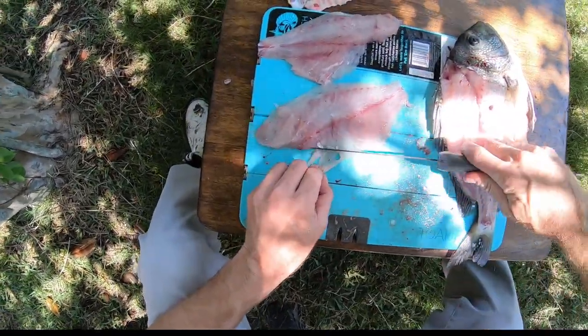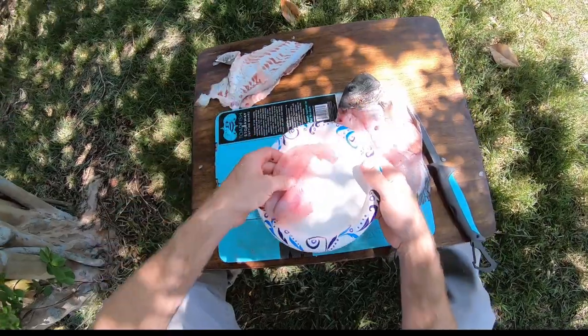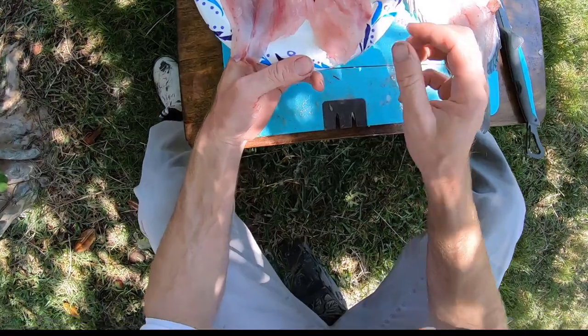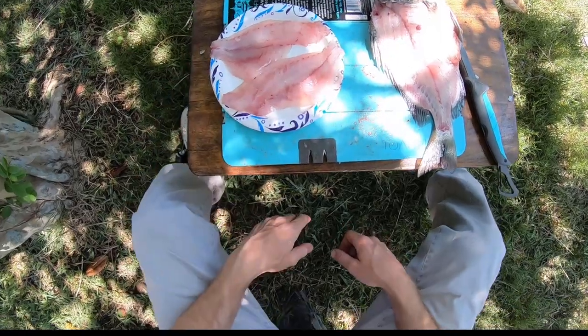Alright, we can go inside and rinse these off. Get a plate here — two nice boneless fillets. Wash them off. That's it, you guys. As always, thanks for watching and I'll catch you next time.